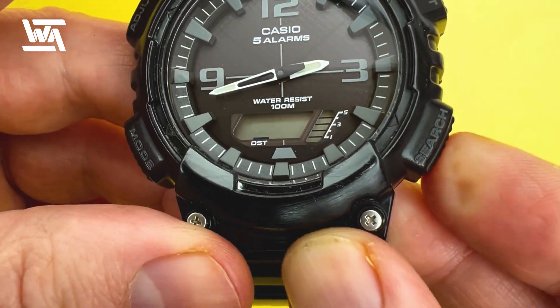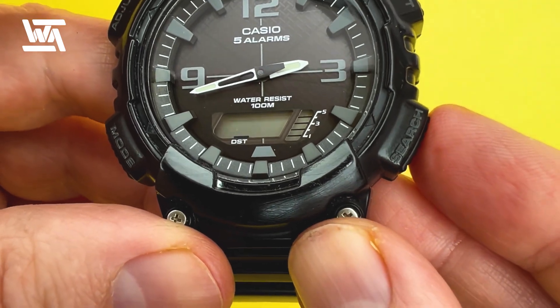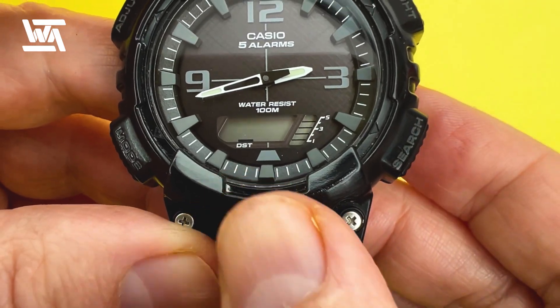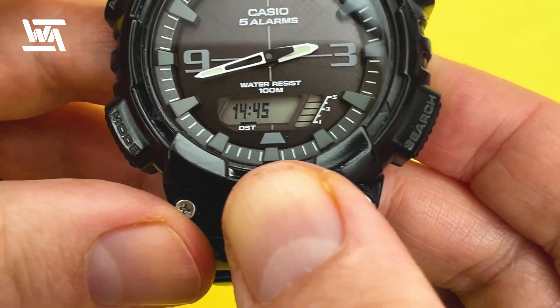The next option is 12-hour or 24-hour format. I'm going to put it in 24-hour format, also known as military time in the USA, just so you can see how it looks on the digital display.